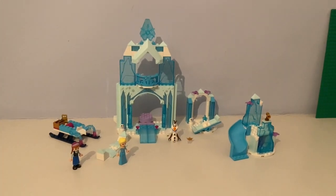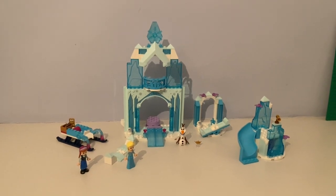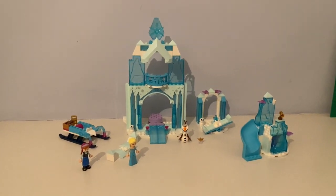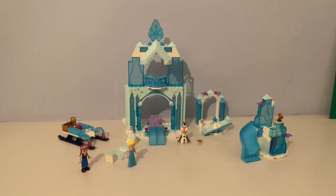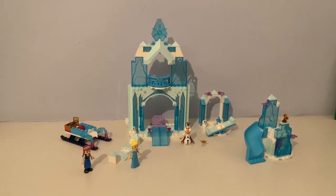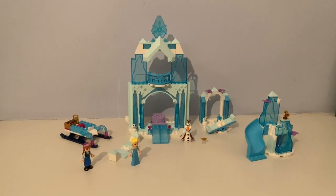So that's it on my review of the Anna and Elsa's Frozen Wonderland set. It would be great if I could make a Frozen display after my space display next.